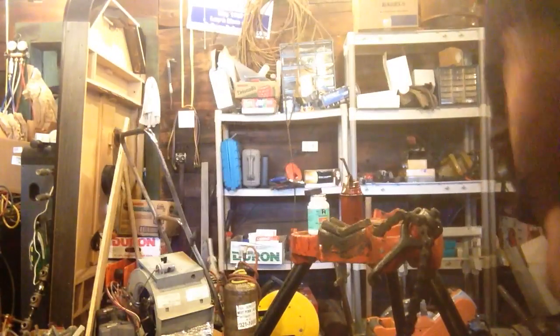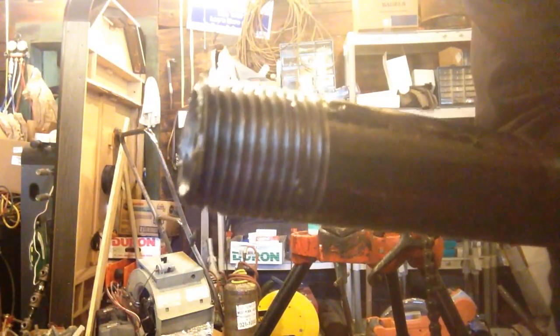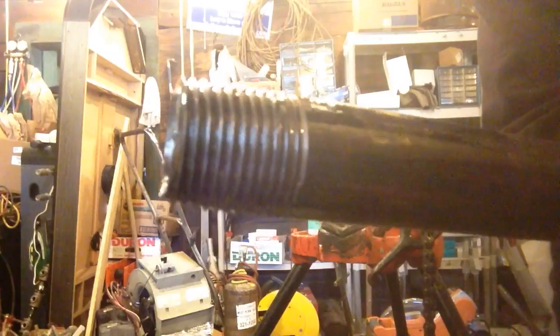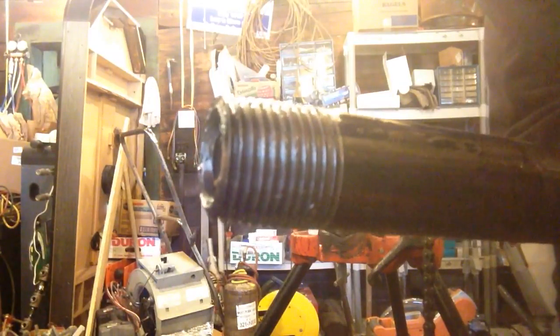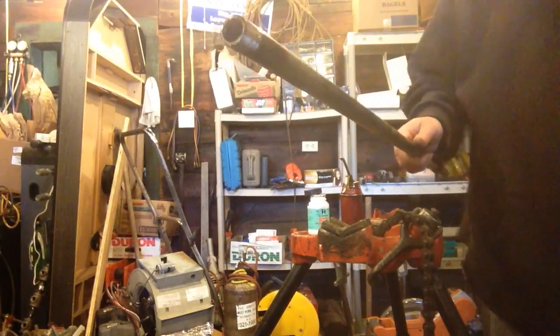You can see the threads. Sometimes if your dies aren't good or they're dull, you'll see breaks in the threads. And we don't have any here — all the threads look real nice. The only thing I've got left to do is clean the oil off.